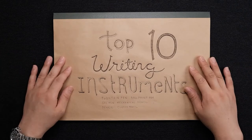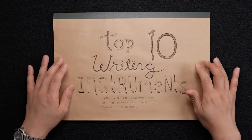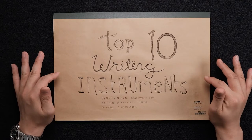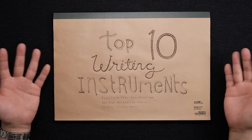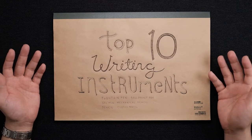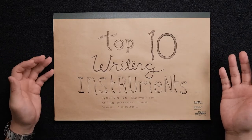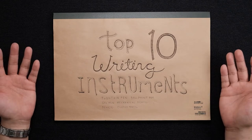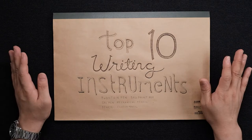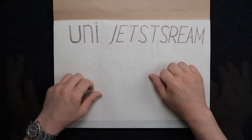Today I'll be talking about my top 10 writing instruments. It's just my preference, but I've used them for a decent period of time, and these 10 writing instruments are the ones I think are really good. I'm pretty confident that you guys will also like them, so let's get into it.